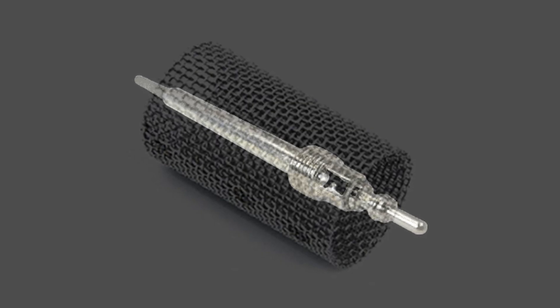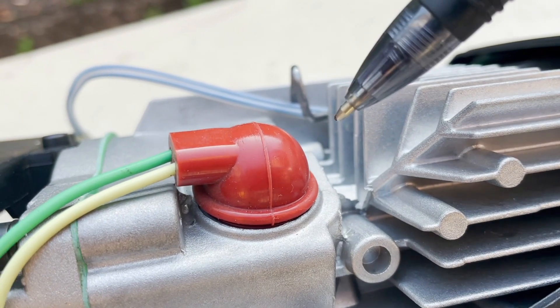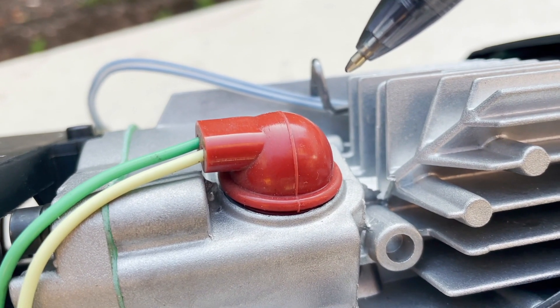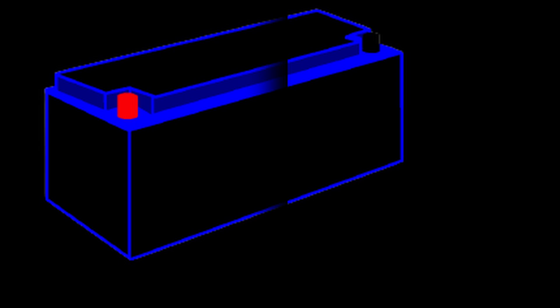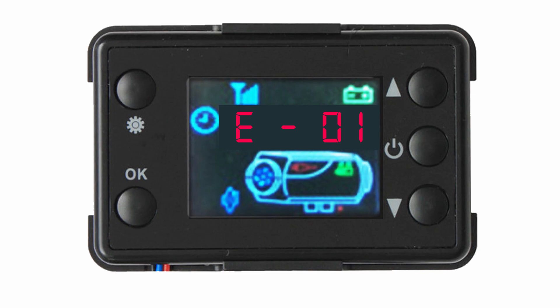Error code 03 is a glow plug fault. This usually means you'll have to replace your glow plug no matter how long you've had your heater. This could also mean the mesh around the glow plug is blocked with carbon and needs replacing — you will need to change the mesh if you change the glow plug anyway. Sometimes when your battery is damaged but fully charged, the voltage will appear high enough but your battery won't actually be able to power your glow plug properly, so it will give you an E03 error code instead of E01.